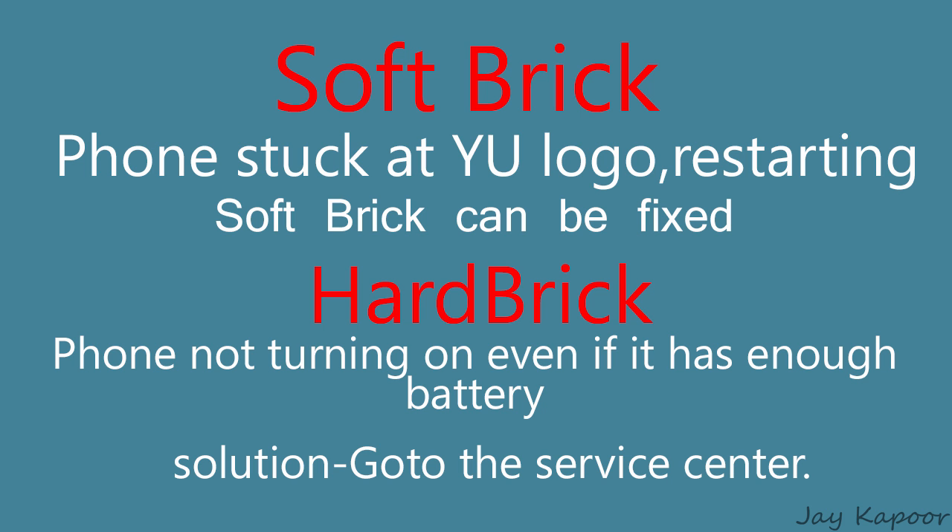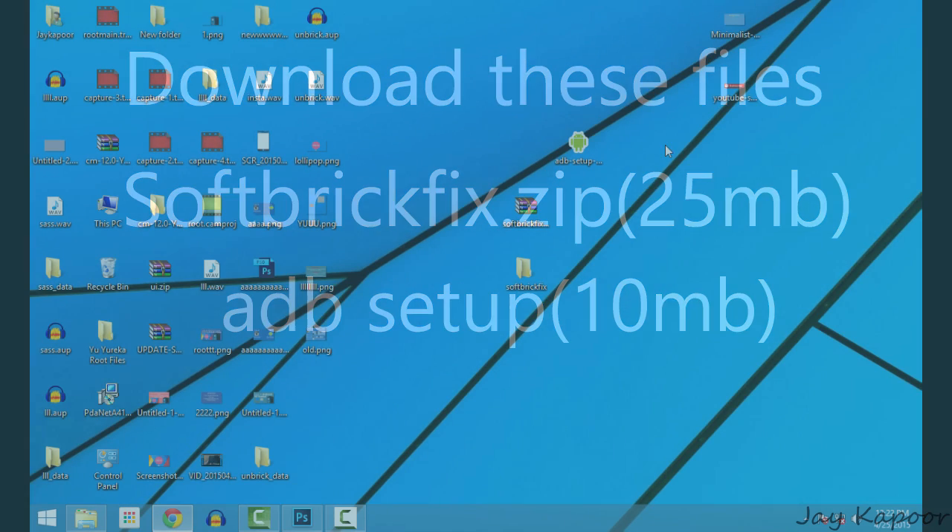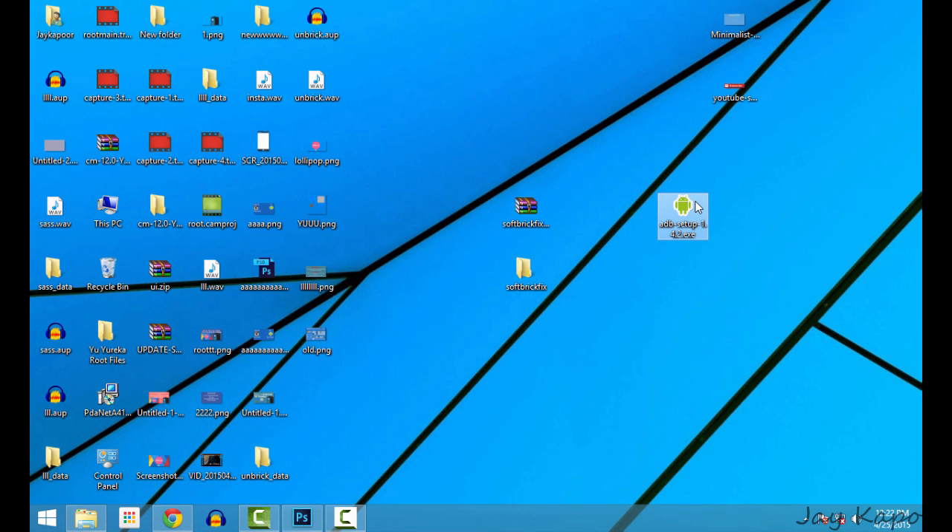So how to fix the soft brick issue. First of all, you have to download a zip file from the link down below in the description. Now download the ADB setup and fastboot drivers from the second link down below in the description.